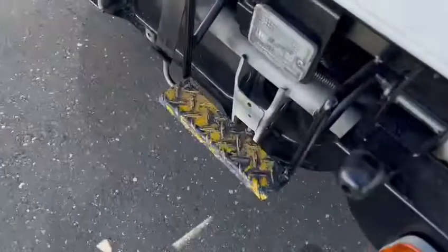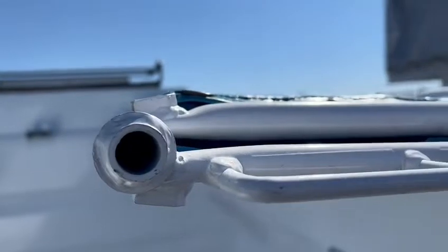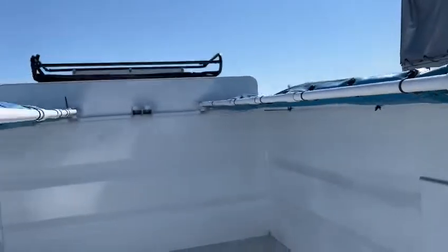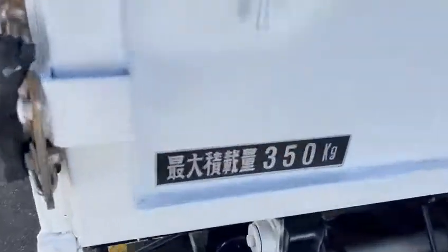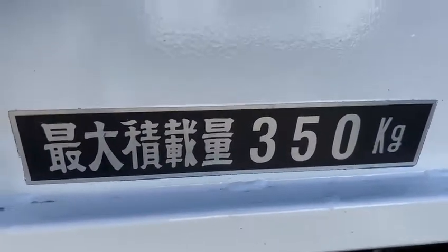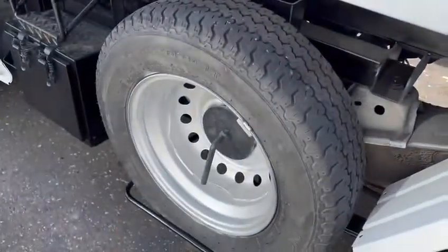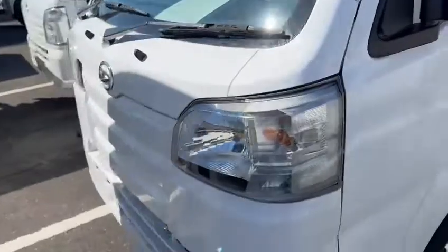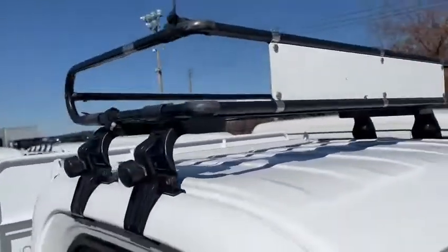As you climb up, like I said, this should be a piece that would swap up. The max is 350 G. It has slides here on the side, and it's a little more dry, with a nice roof carrying around as well.